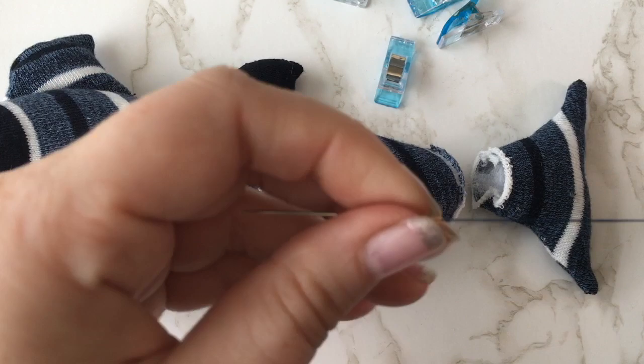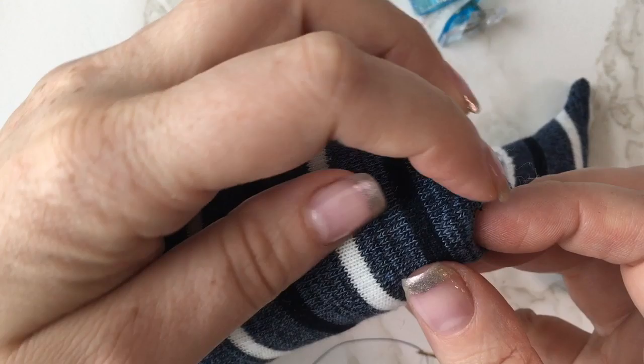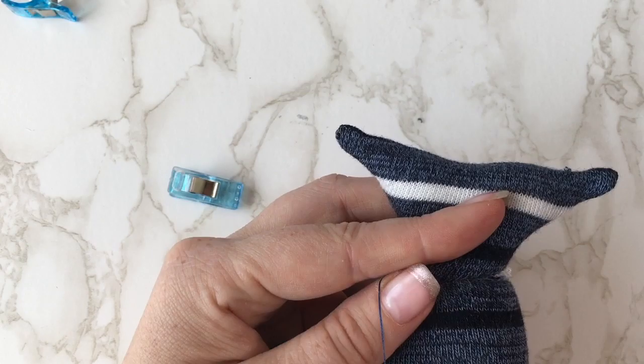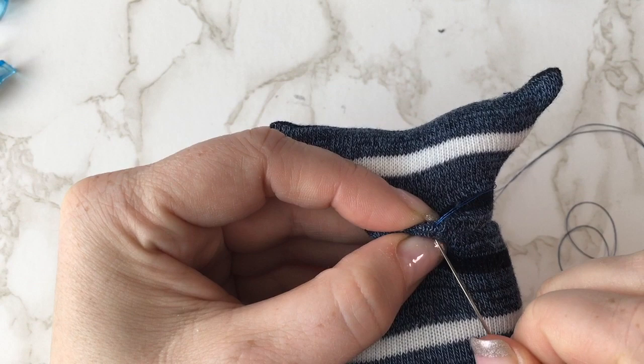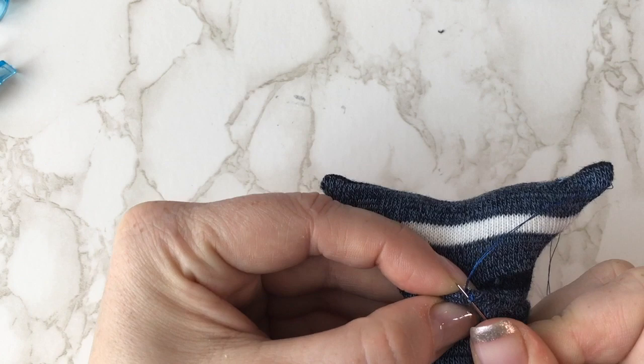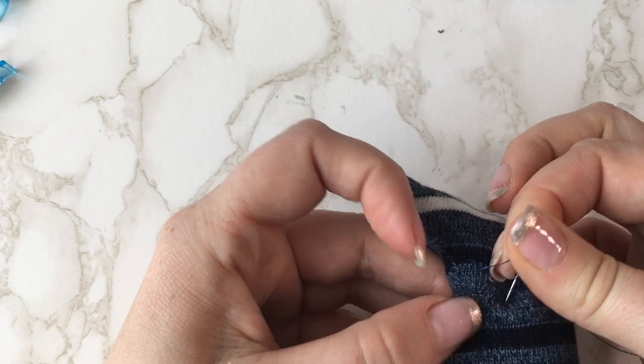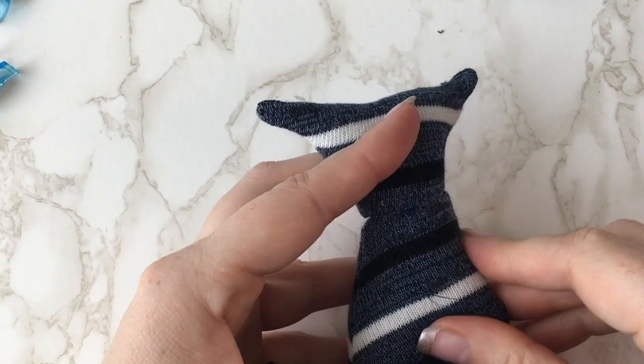Now attach your tail to the body using a ladder stitch or a slip stitch. Sew until you have completely gone the whole way around the tail. When you come to the end of your stitches, fasten by doing a small knot, then put your needle through where the knot lies and pull it through the body of the shark to hide your thread. Pull tight and snip off the end and it will hide inside the body of the shark.